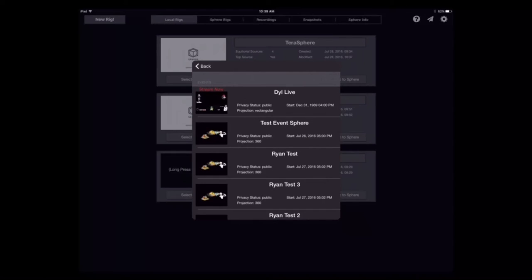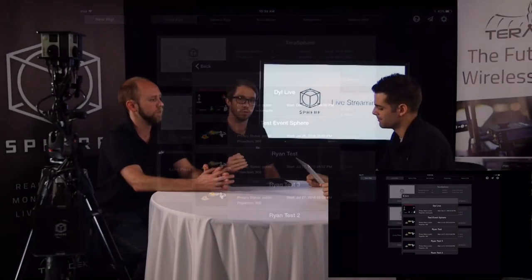You choose different events which will be configured on YouTube. One thing with YouTube: when you set up the event, there's a little checkbox — a flag that you have to actually set for the viewer to be able to see it in 360. Currently you create your event, go to the advanced settings, scroll all the way down to the bottom of the page, and check that box. If you tried to stream without it, people would just see the panoramic image.